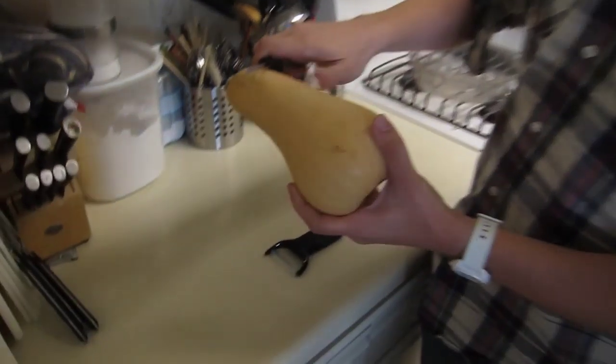I've had this one for a while and I like it, but recently I tried to peel a butternut squash with it and I reached the limitations of what this can do. In fact, I'll try to do it right now — let's see how this works.